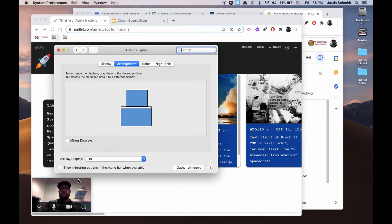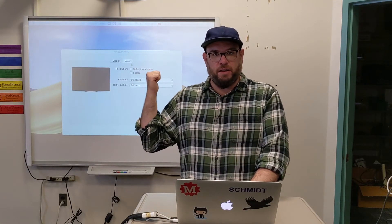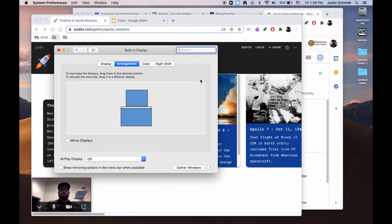Once I've done that, I can navigate between the two screens simply by taking my cursor and moving it to the top of the screen. You'll notice my mouse arrow is now up on the SmartBoard, and to come back I just go down to the bottom of the screen until my mouse appears down here. The last thing I want to do in Display Settings is check off the Show Mirroring Options button at the bottom. This lets me switch between the two settings easily with a little menu bar icon. I'm done here, so I can go ahead and close the built-in display box.